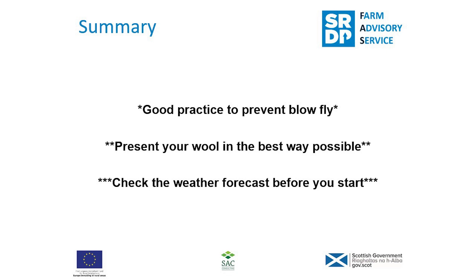In summary, you'd want to shear your sheep as good practice to prevent blowfly strikes. Present your wool in the best way possible, and the final thing — check the weather forecast before you start and hopefully avoid any bad weather. Happy shearing when it comes!